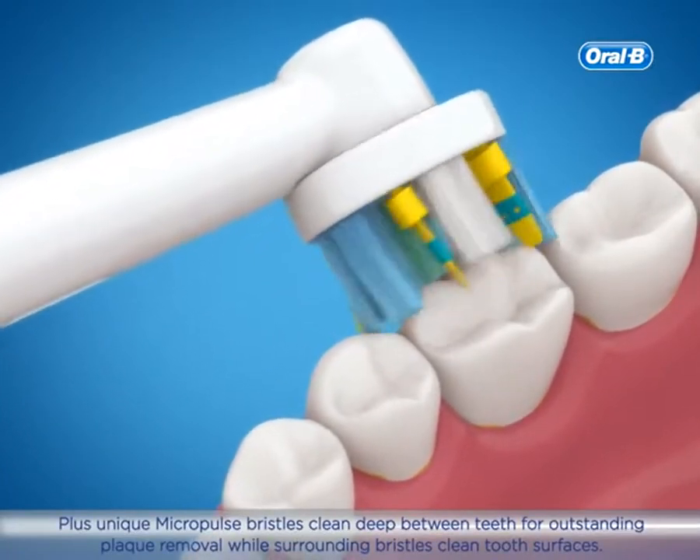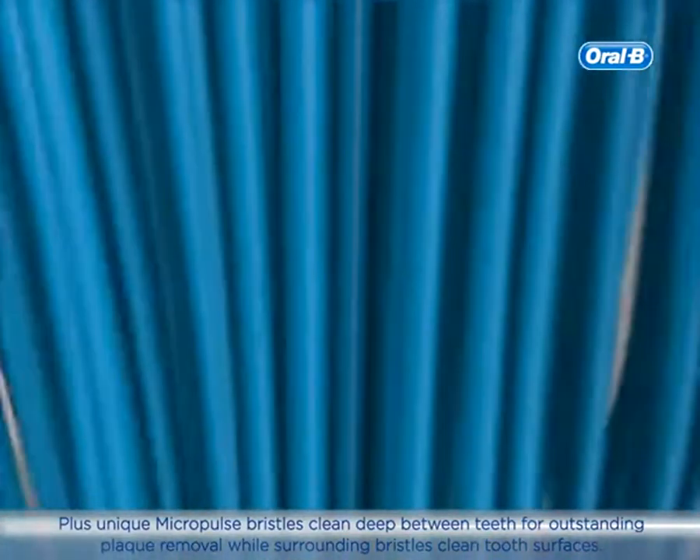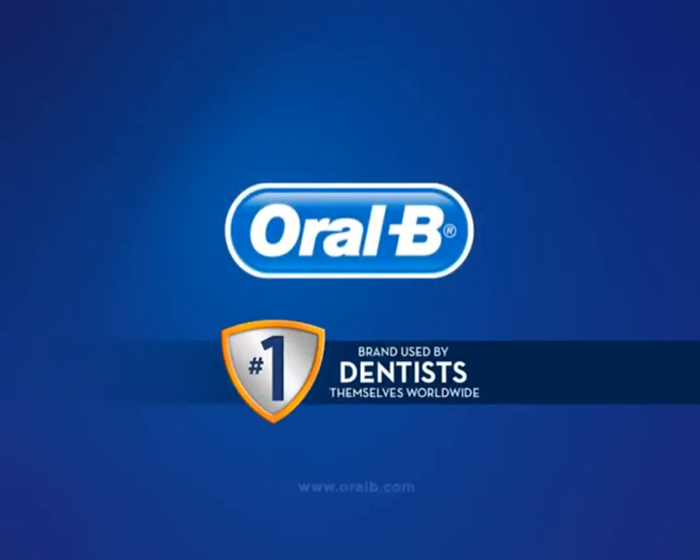Unique Micropulse bristles clean deep between teeth for outstanding plaque removal, while surrounding bristles clean tooth surfaces. Oral-B — the number one brand used by dentists themselves worldwide.